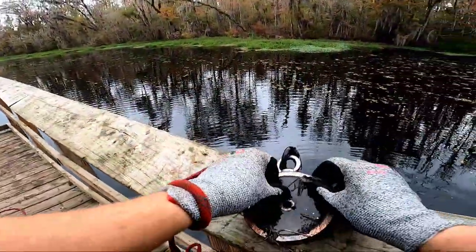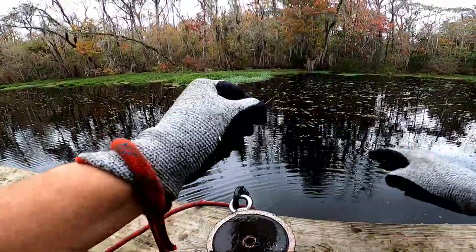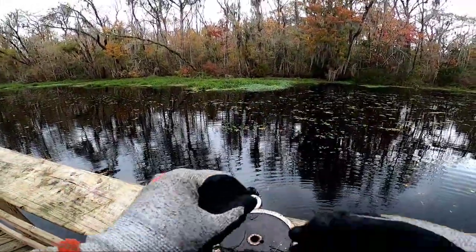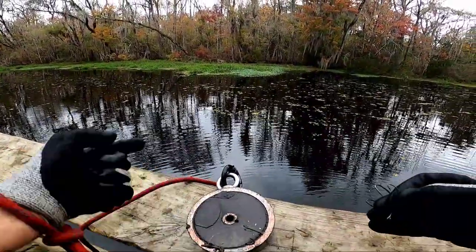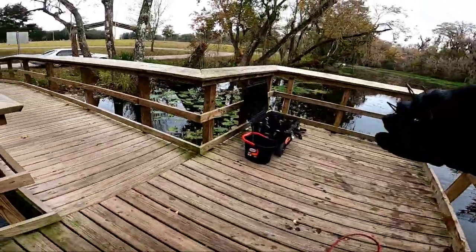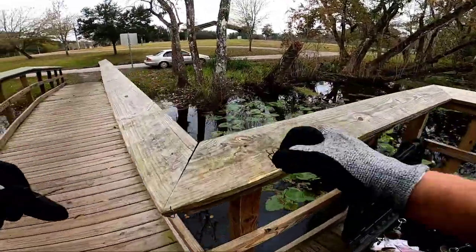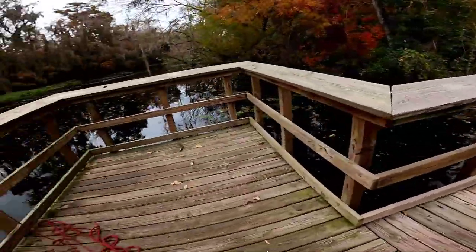I just hit the fishing hook motherload on that one — sneak attack under this dock. We got five very decent hooks off of that one pull. I'll leave them over here for fishermen to find and use.